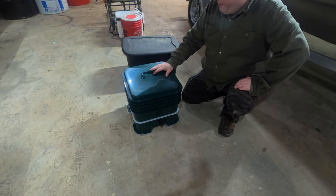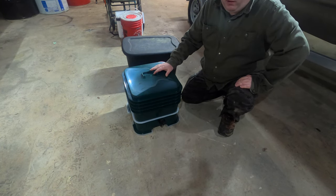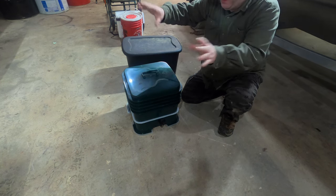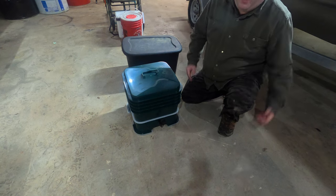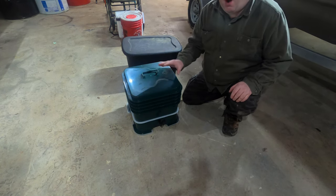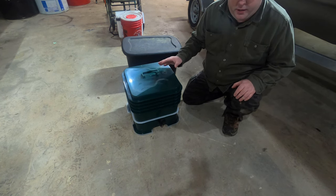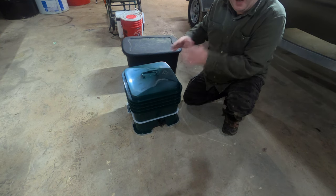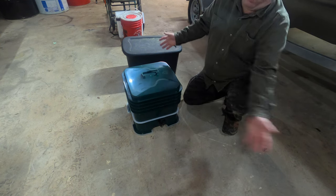I've had a few worm bins in the past. Some of them have been failures, especially the DIY ones where I put nails and put them together, and they just fell apart in a couple of months. I did buy a small one that could go under a kitchen counter that worked really good, and I've been wanting to get a bigger one. This is basically an Amazon Choice worm bin.